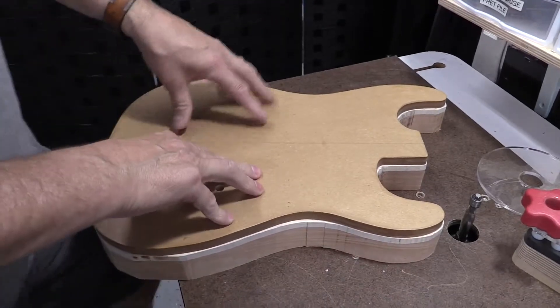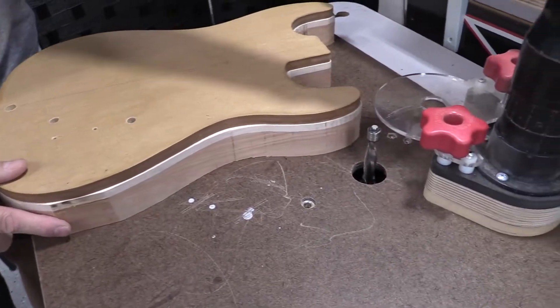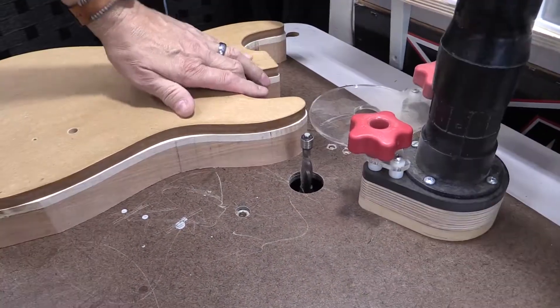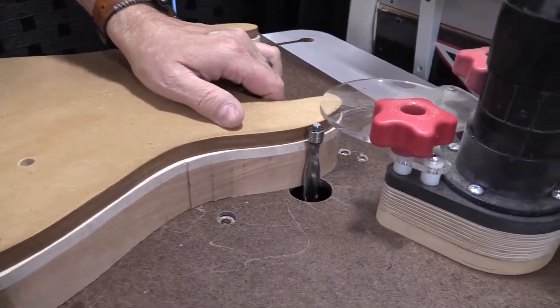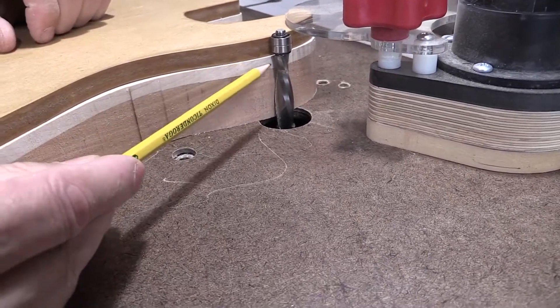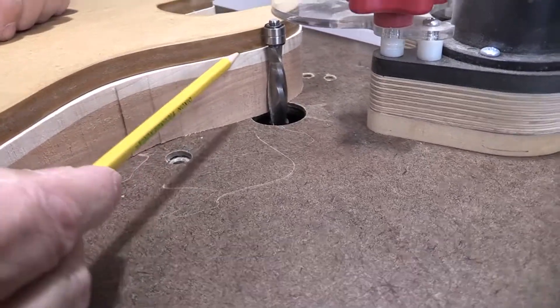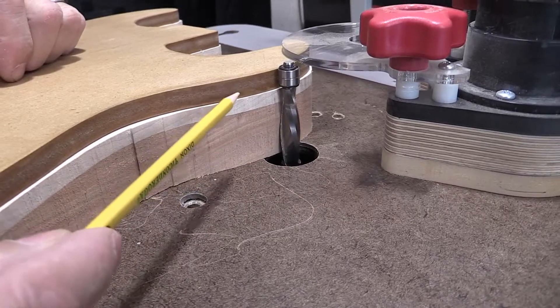Once your template is stuck on and ready to go — and you can see I've already inserted my bit and have my dust collection apparatus set up — I want to show you that the bearing height is set so the bearings will rub on the template, allowing the cutter to extend beyond the surface just enough to completely cut it off as I go around.